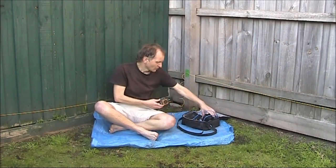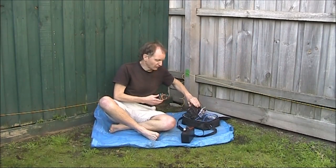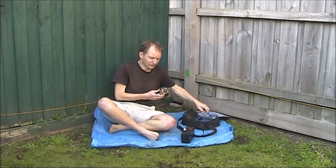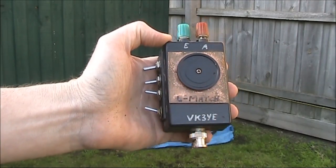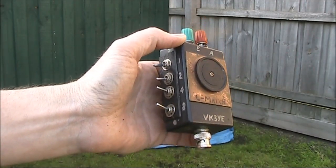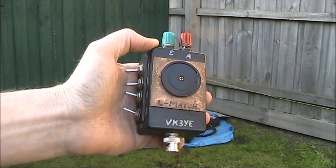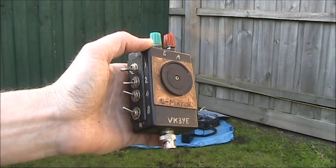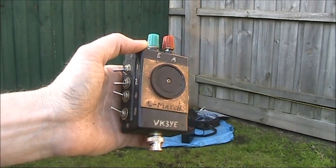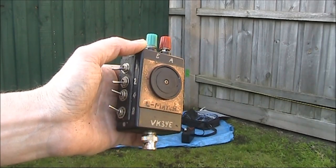To test this, I've got a 7Ah battery, FT817, microphone, and Morse key. This is the antenna coupler — it's an L-match, an unbalanced coupler. I'm using it on a balanced antenna, so technically that's not ideal. You would normally use some sort of balanced antenna coupler, but I have done this before and it's worked with other types of balanced antennas.